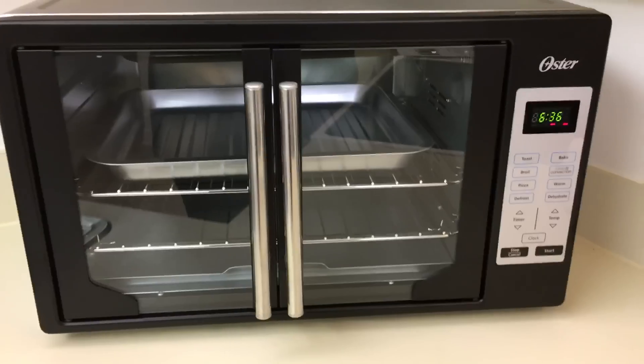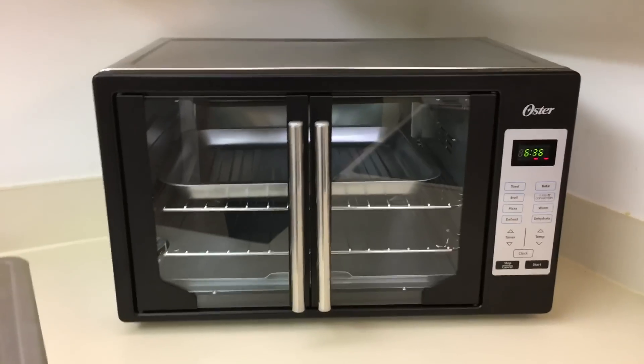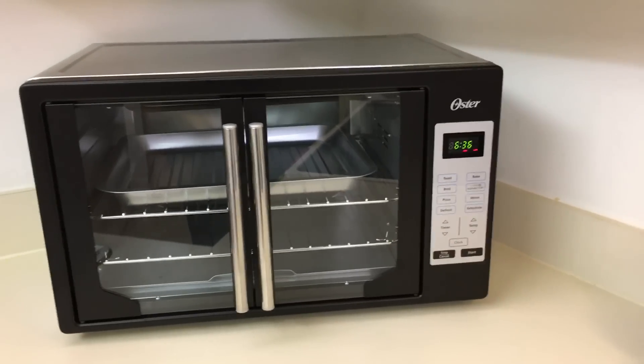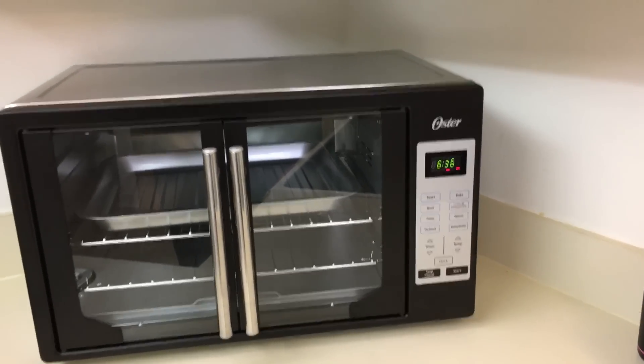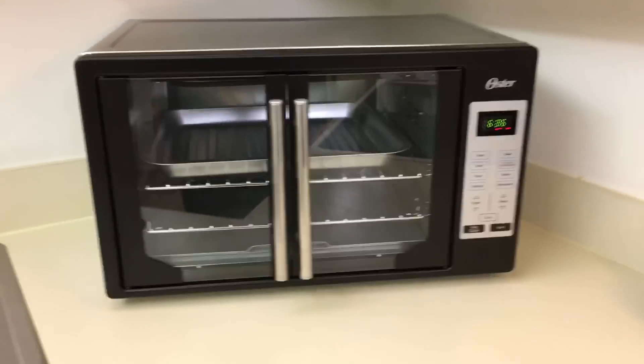Did you guys pick it up? Let me know! Did you get the red, the black, or the stainless steel? If you got the stainless steel, please don't tell me — that's the one I wanted. But it doesn't matter as long as it works, and I'll keep telling myself that.